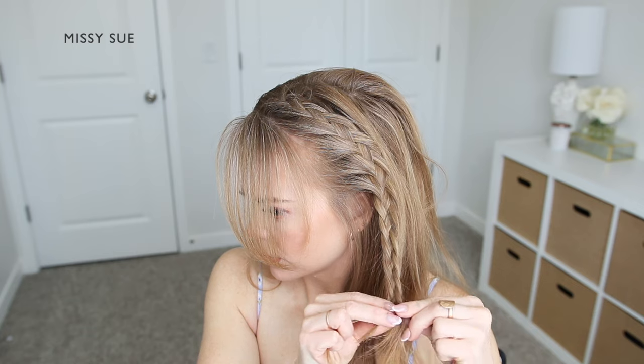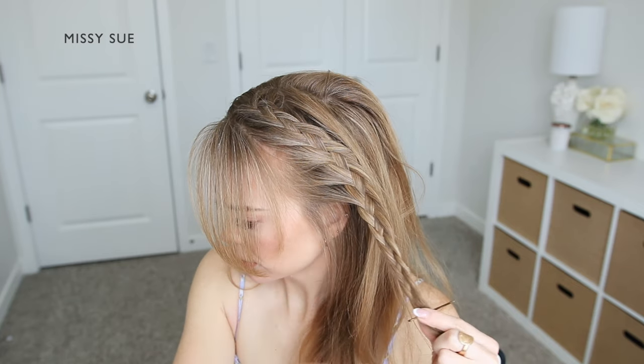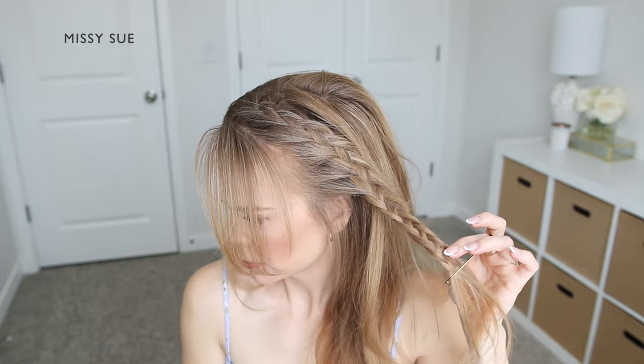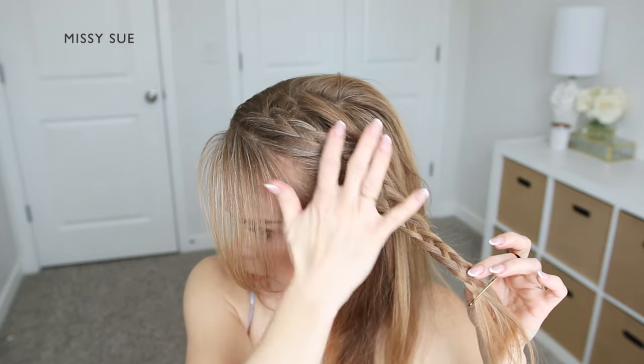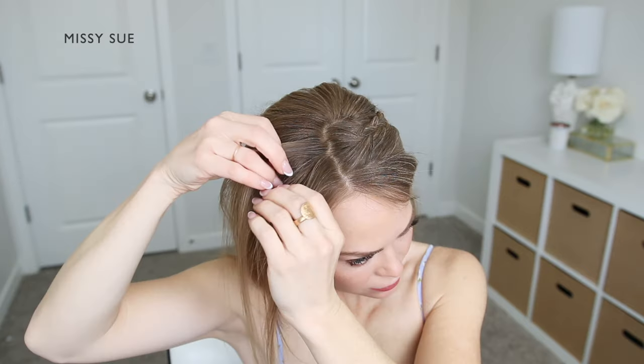Once the braid reaches the top of my ear, I'm going to stop adding in extra pieces of hair and continue the pattern of the braid, working my way down near the bottom of the section. Then I'm going to slide a bobby pin over the ends so it doesn't unravel.